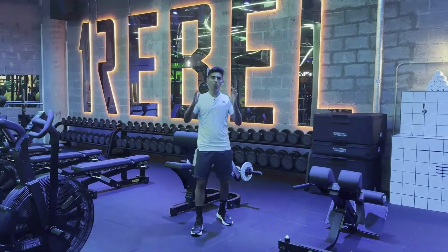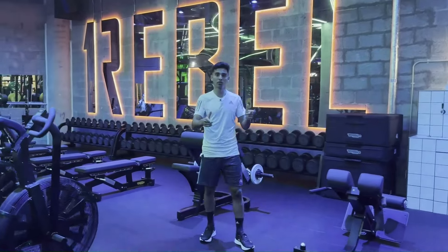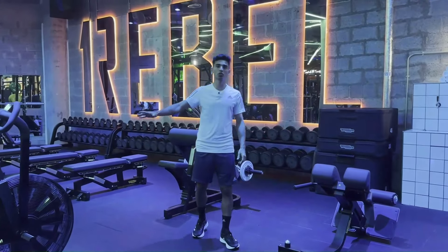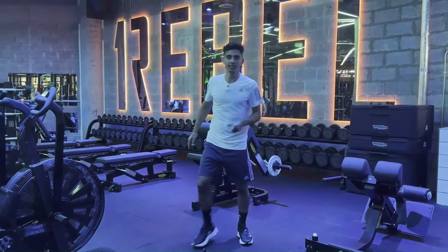Hey guys, today I'm taking you through a football player full body workout. I'm going to take you through all the exercises so you can learn them and take note of the workout structure, so that next time you're in the gym you can do the workout yourself. So let's get into it.